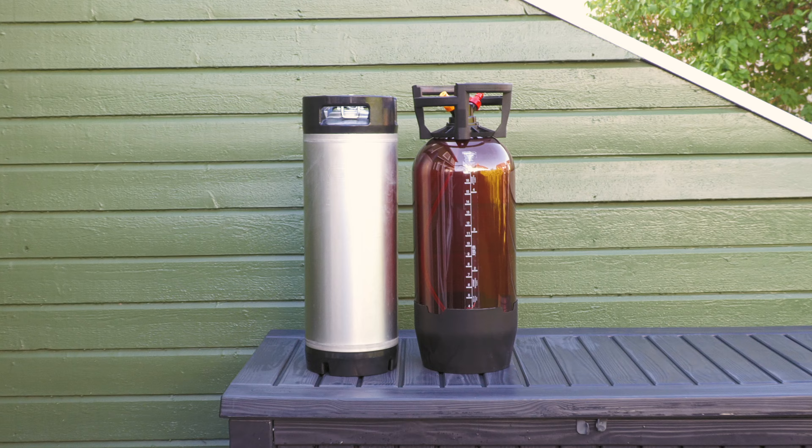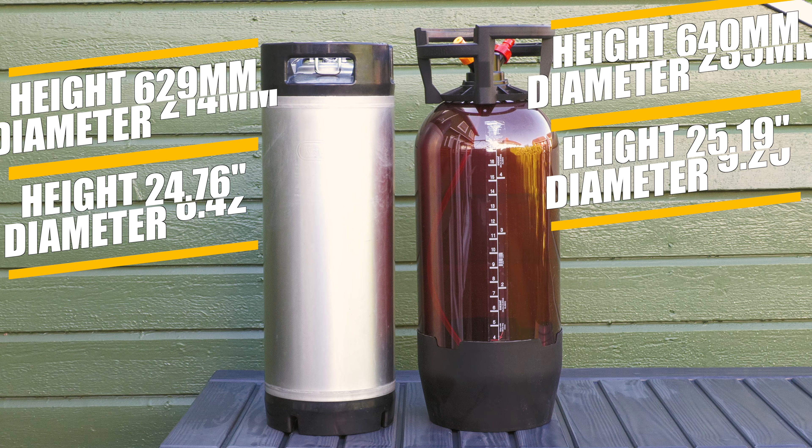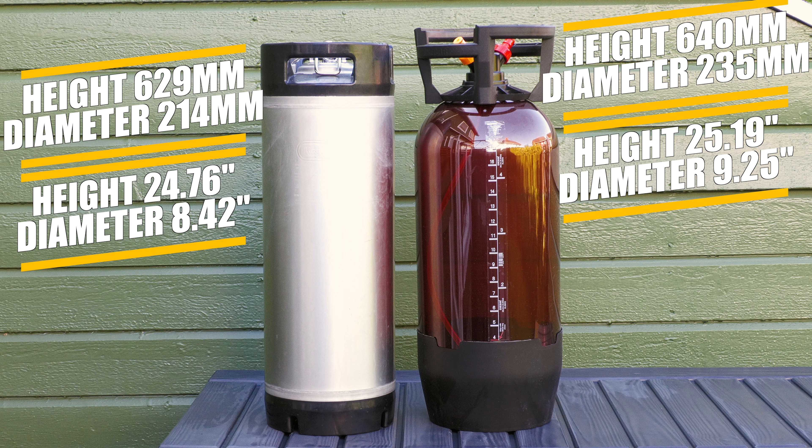Staying on the topic of sizing, here is a look at the 20 litre OxeBar keg side by side with a 19 litre Cornelius keg, which is 214mm in diameter and 629mm high — you can see these details on screen with comparison in both metric and imperial measurements. So as you can see, the 20 litre OxeBar keg is a little wider and taller compared to a stainless steel 19 litre Cornelius keg, but it is certainly slimline considering the medium used for construction.